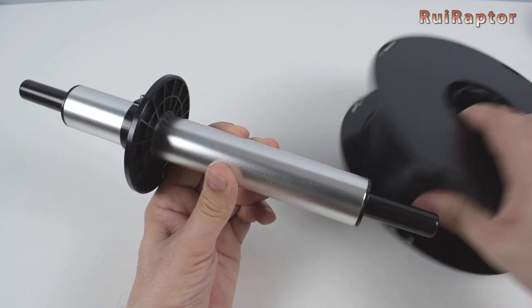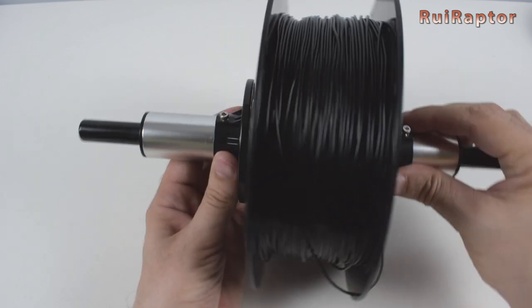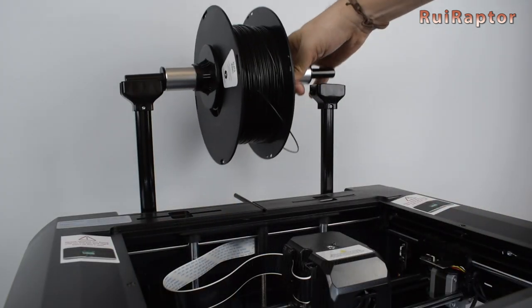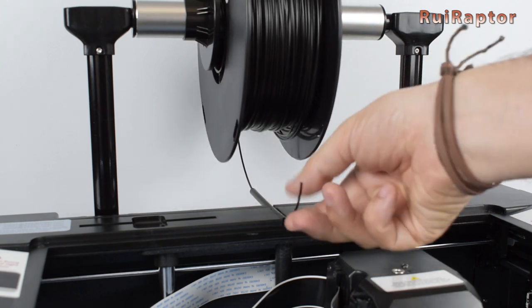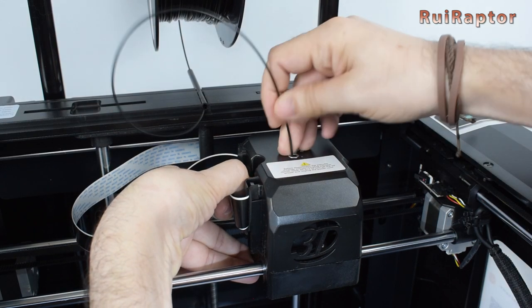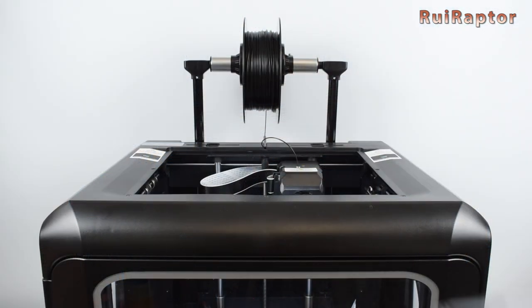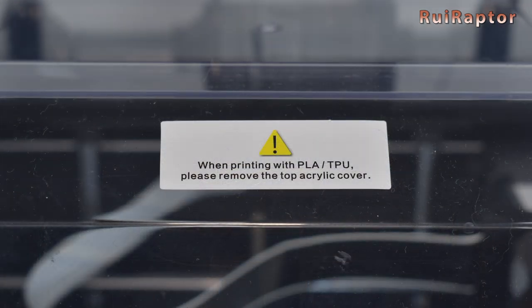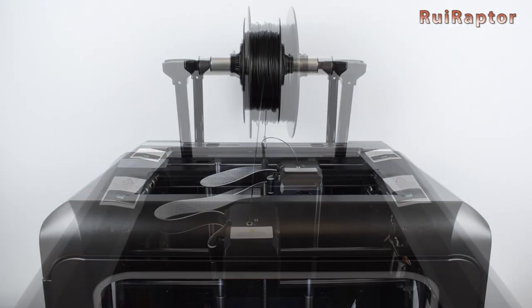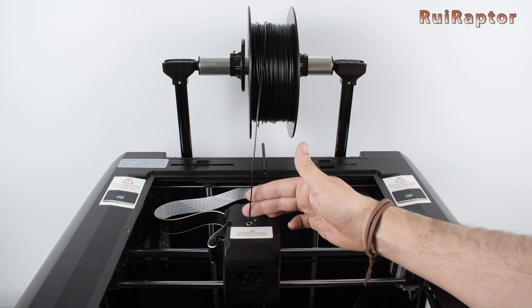Now it's time to load the filament. Start by preheating the nozzle, then place the spool on the spool holder and place it on the printer's posts. The filament should come from the back side and be inserted in the filament guide. When the nozzle has reached the set temperature and while pressing the side lever, push the filament all the way in until it comes out from the nozzle. We can then install the top cover and it's ready to print — the top cover has a small opening at the back for the filament entry. If you want to print with PLA or TPU, it's recommended to remove the top cover and eventually the side panels, and in that case you can pass the filament directly from the spool to the print head.